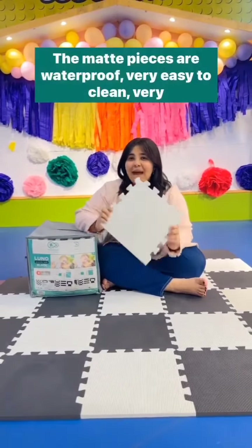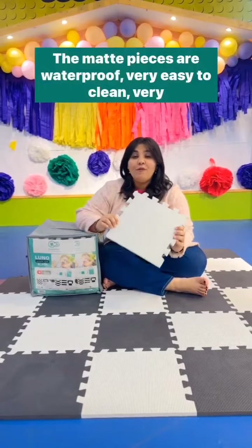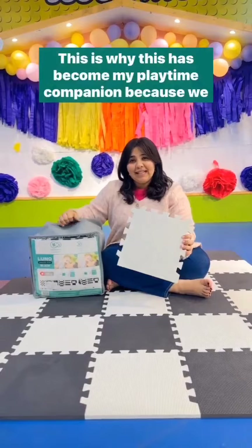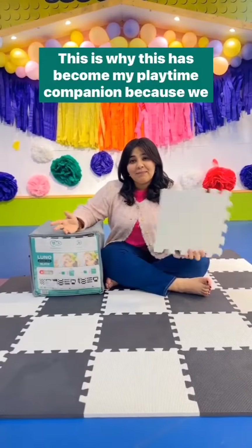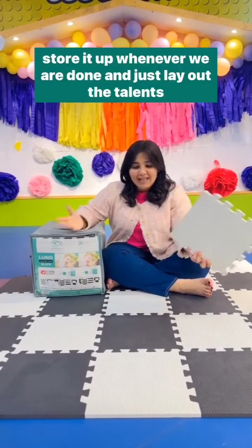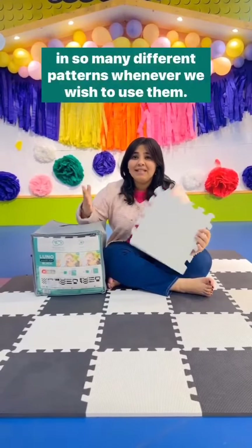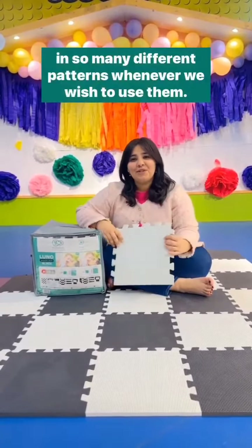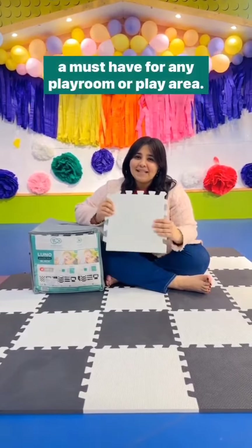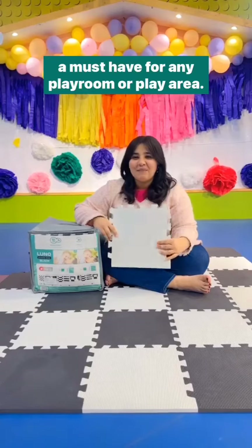The mat pieces are waterproof, very easy to clean, easy to store, and carry anywhere you like. This is why this has become my playtime companion — we store it up whenever we are done and just lay out the tiles in so many different patterns whenever we wish to use them. The geometric patterns and the color-neutral palette make this a must-have for any playroom.